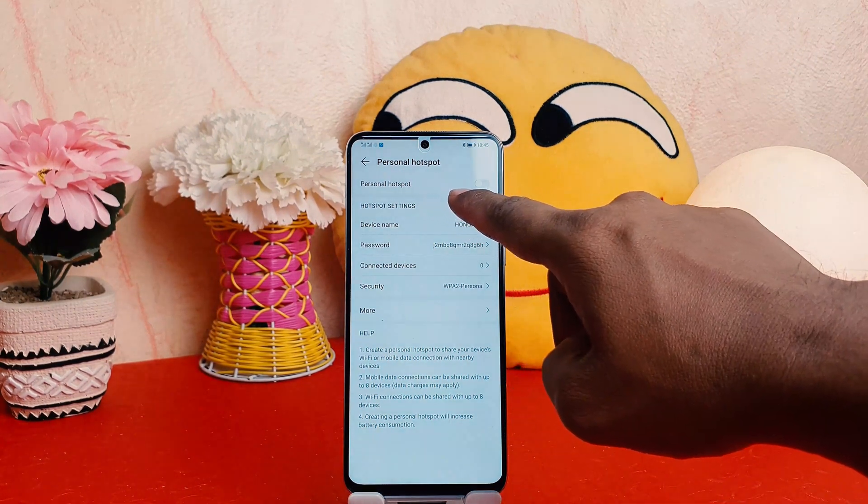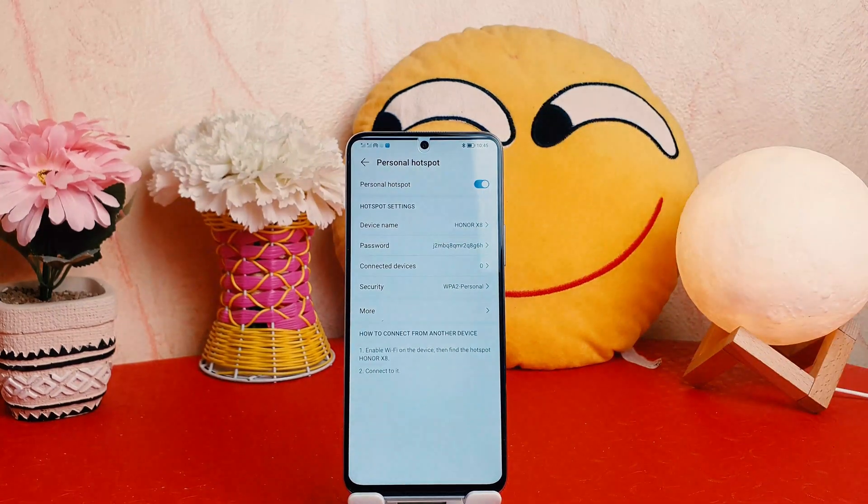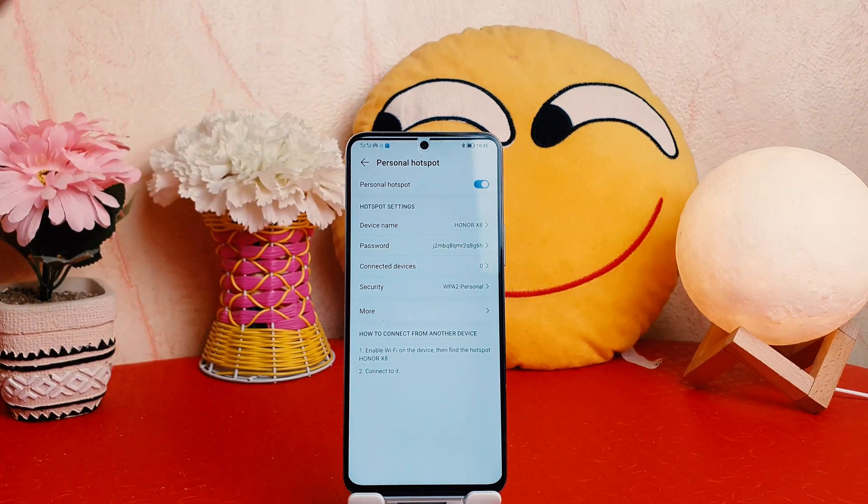Here you can see something that says Personal Hotspot. If I turn this on, immediately my phone is going to have the portable hotspot turned on. You can also see there is an icon appearing in the status bar.